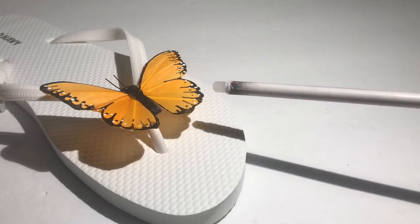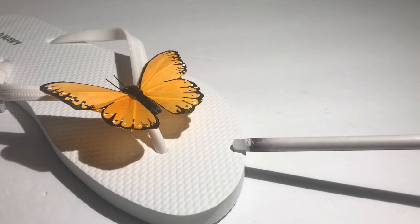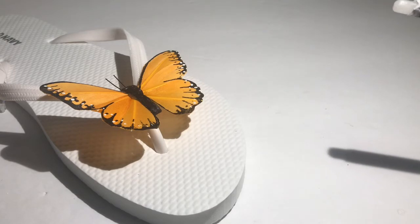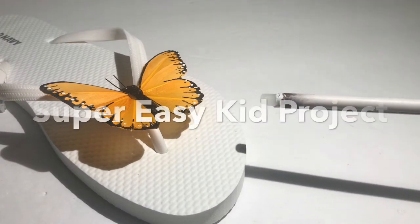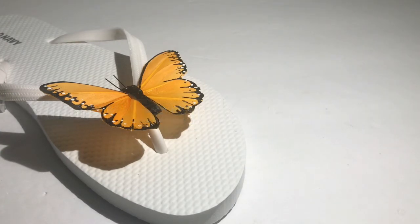I picked up the butterfly from Dollar Tree and the flip-flop from Old Navy, but I do want to point out that some Dollar Trees sell flip-flops for just a dollar, so that makes it even less expensive. I really like how this turned out. I think this is cute for kids, cute for a day at the beach or a day at the park.